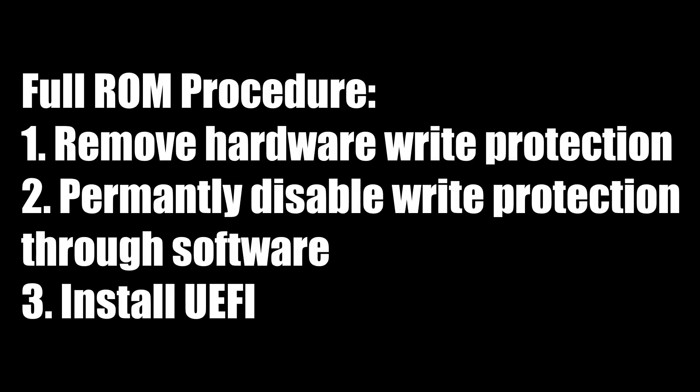It essentially goes in the following order: you disable write protection from the hardware perspective, you use the software to keep write protection disabled forever, and then you replace the old firmware with the new one.